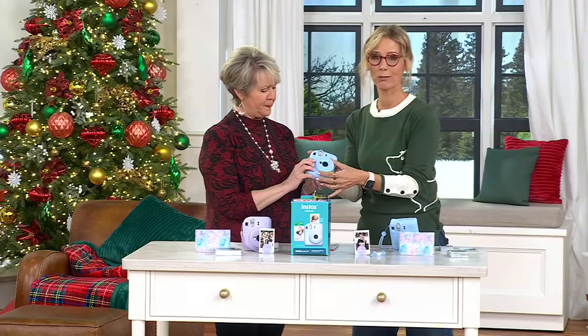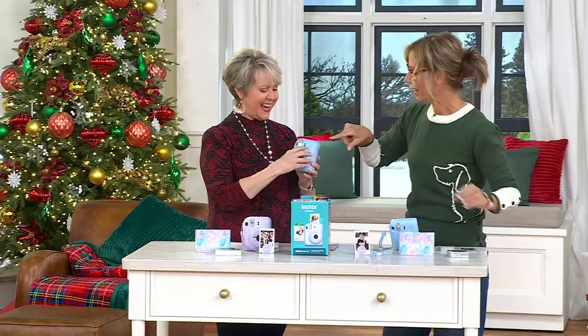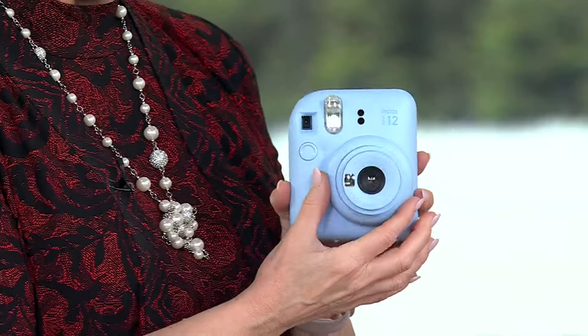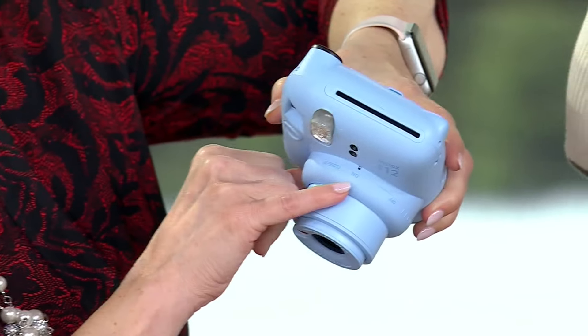So to open it — you turn it on, and if we can point that toward the camera, there's a little light that comes on the top.